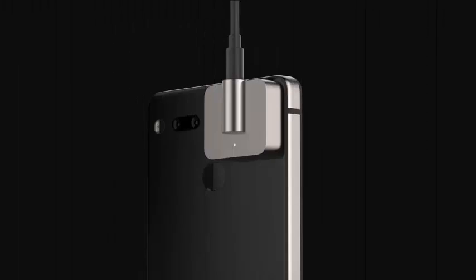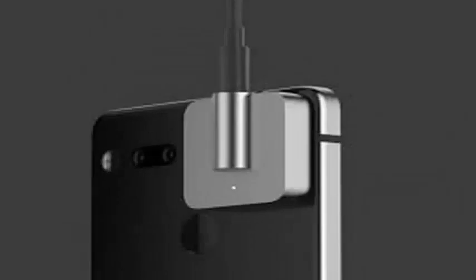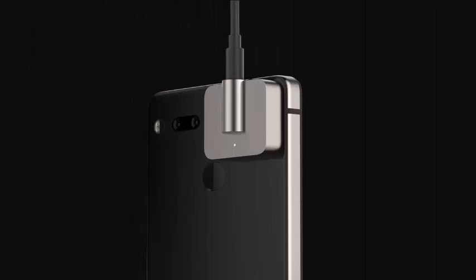The Essential phone is getting its first new connection module since its launch almost a year ago, and it's a 3.5mm magnetic dongle for headphones. Essential revealed that it was working on this accessory in September.